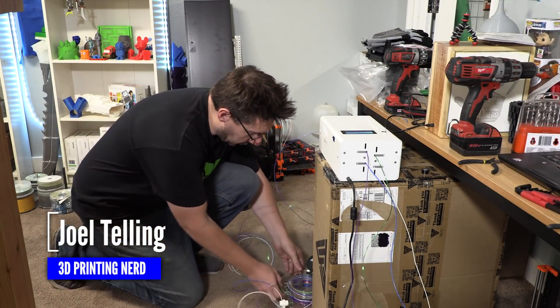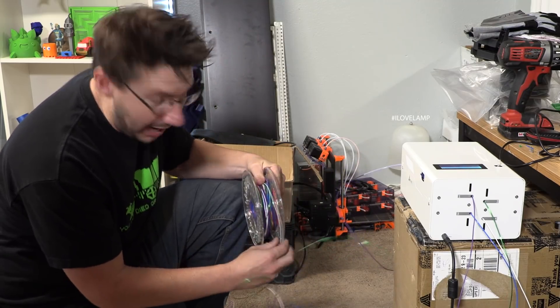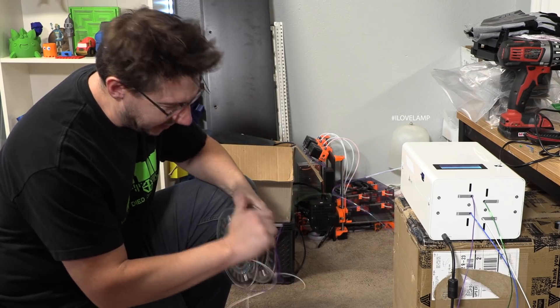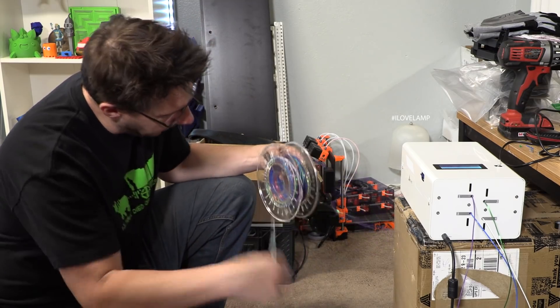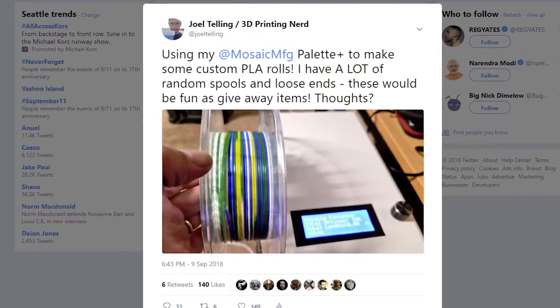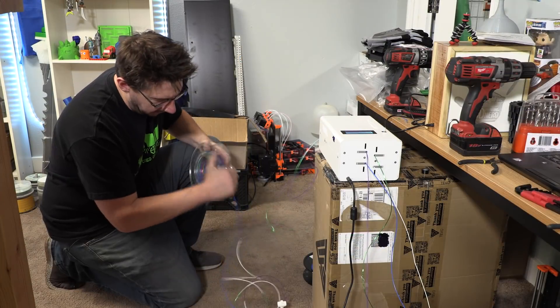Hey, it's Joel. You caught me just in the nick of time. What I'm doing right now is using the Palette Plus — not the new one, not the Palette 2, the Palette Plus — to make custom filament. I posted about this on Twitter the other day, and people seemed to think it was a really cool idea, so I thought I would explain it a little bit further.